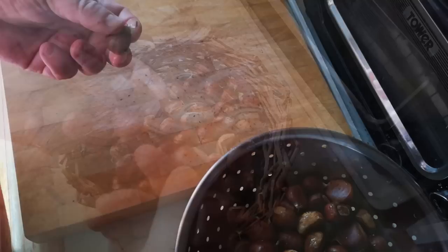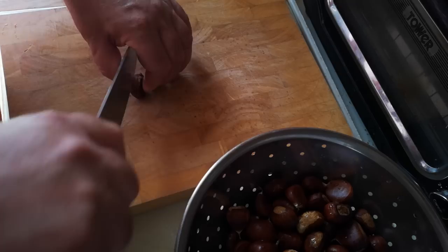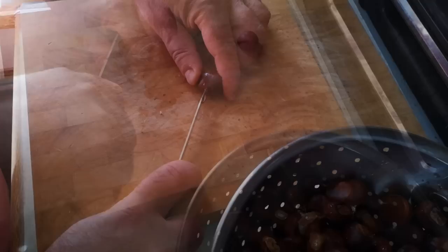They're quite small because they're wild and they're not that clean, so I'm going to give them a little wash first because they've got some soil on them. I'm going to roast these before we use them as a flour substitute, and I nearly always have an incident where they explode in the oven. But apparently if you cut across into the top of them, that's the best way — a smaller knife seems to be the way to go.